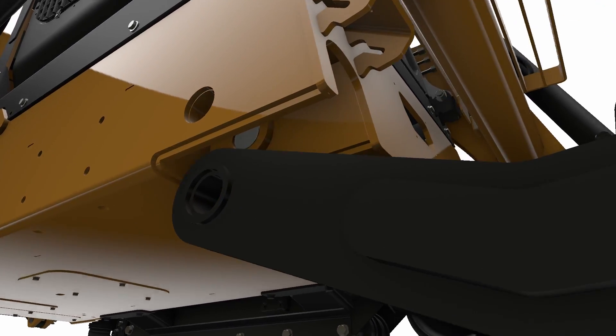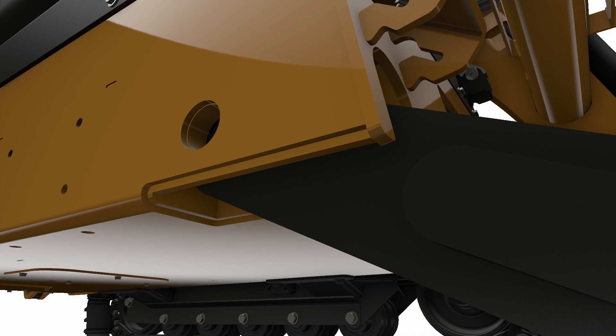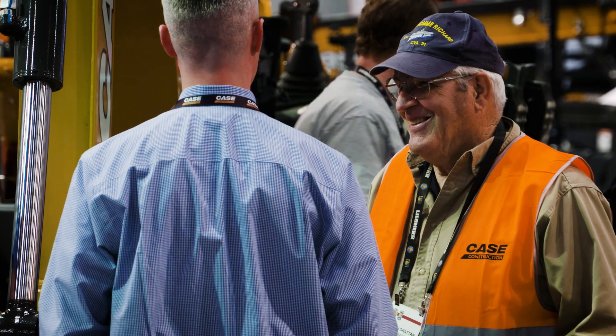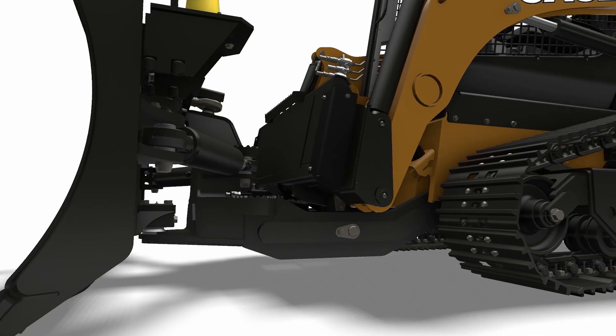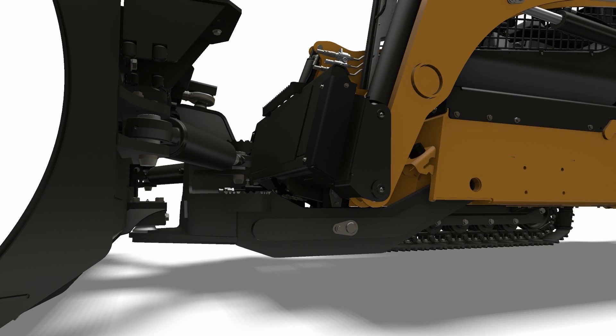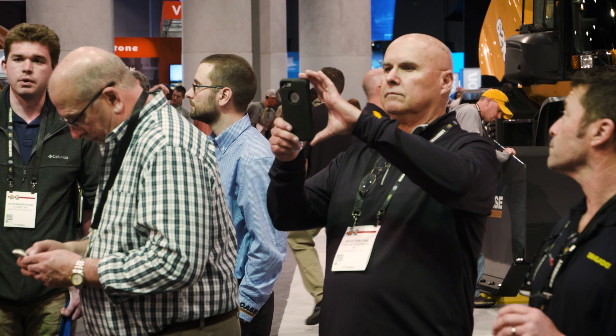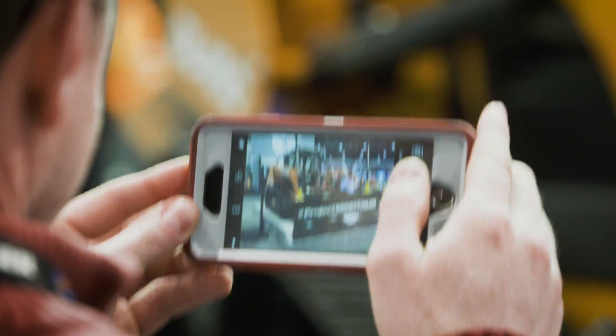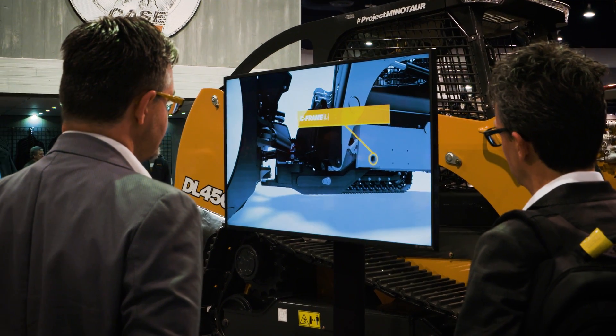The C-frame assembly in the undercarriage locks the dozer blade directly to the frame of the machine. The advantage of that for the contractor who's pushing and dozing and grading is you're putting that force through the chassis of the machine and not through the loader arms. It also gives you the true six-way functionality of the dozer blade that's installed on the machine.